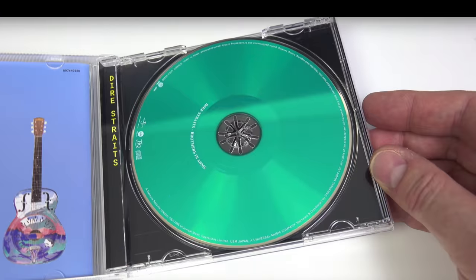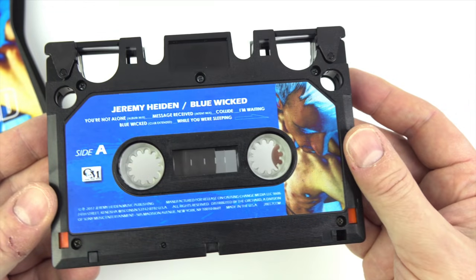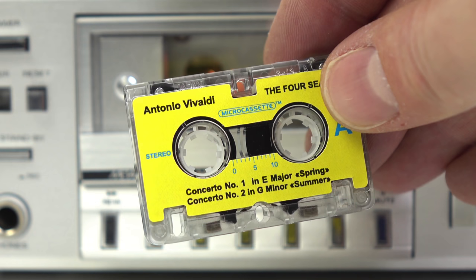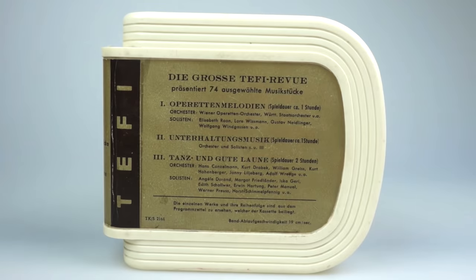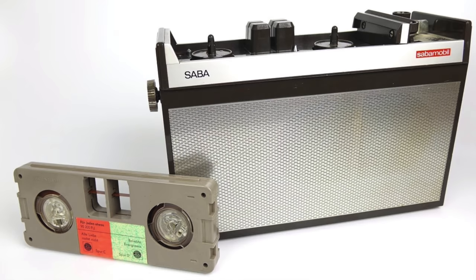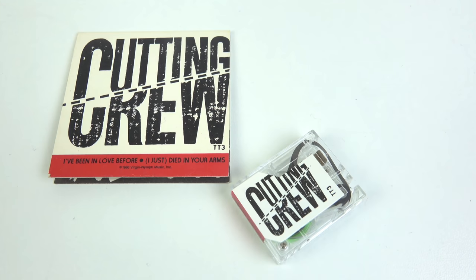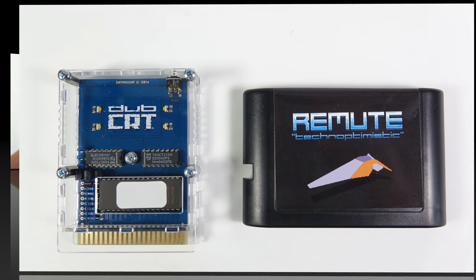Over the last decade or so on this channel I've featured many different music formats, some old, some new, some very familiar and others so obscure that a Google search didn't even bring up a match. The variety of ways that music has been physically distributed over the years is something that I find fascinating, and I enjoy unearthing and showing these forgotten or obscure formats on this channel. But in this video I'll be showing you something a little bit different: music on game cartridges.